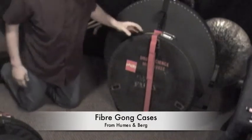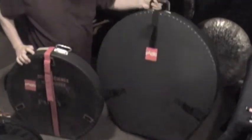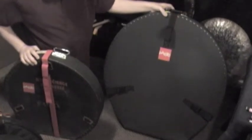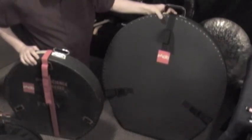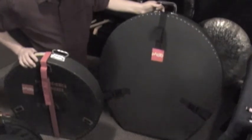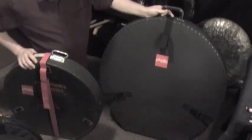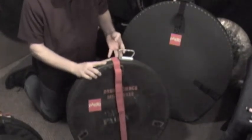Now if you want more protection, you need a case. Here are some fiber cases from Humes and Berg. They make a full range of gong cases up to about 40 inches in fiber, and they also make plastic cases up to about 32 inches. This is a 24 and a 32-inch case. The smaller one you can see has been around a lot — I've added another strap and handle to it, but it's still a great little case and it still works. You can get multiple gongs in each; in the 32-inch one I can put a 32, a 28, and a 24 in there. It gets heavy but it's still manageable for one person. Fiber cases are great — they'll last a long time and give you good protection for transporting your gongs.